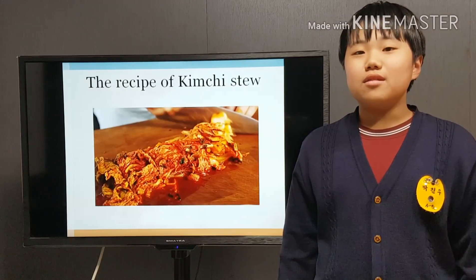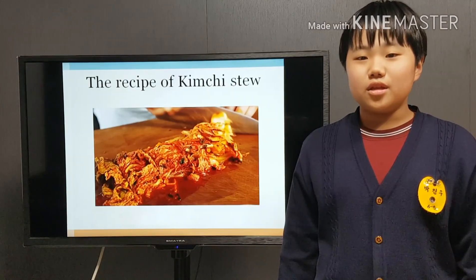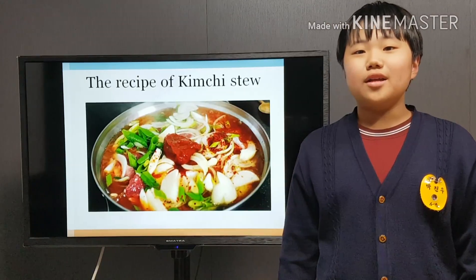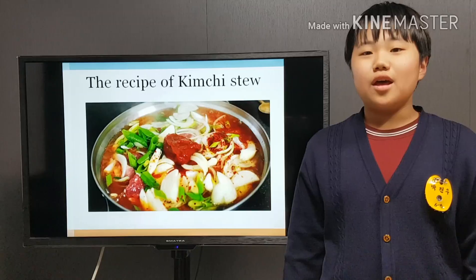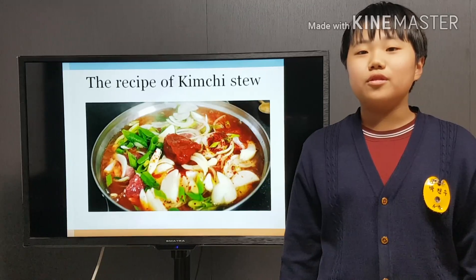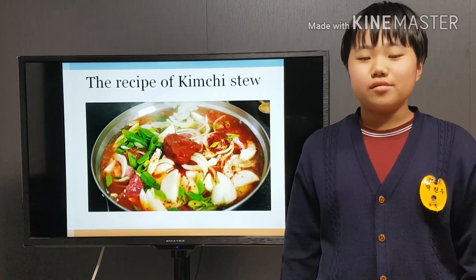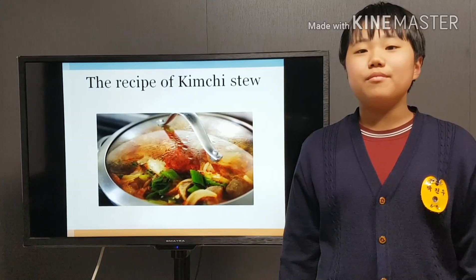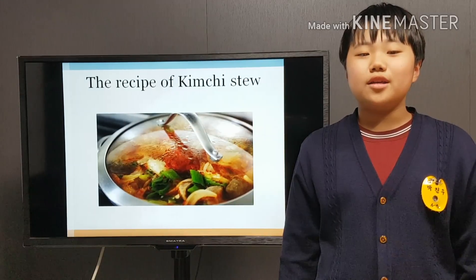Then place the kimchi in the pot. After that, add salt, sugar, hot pepper flakes, and hot pepper paste. And then cook for 10 minutes over medium-high heat.